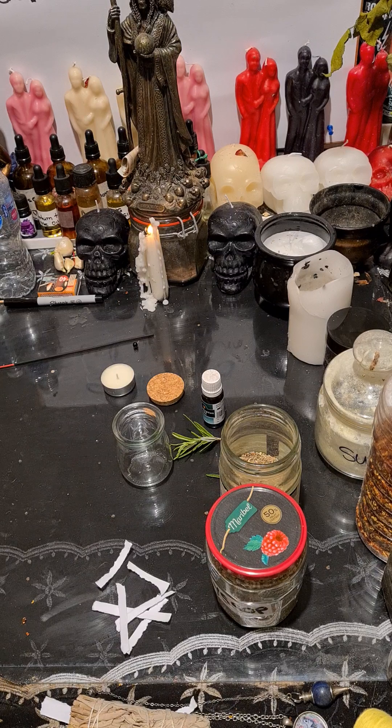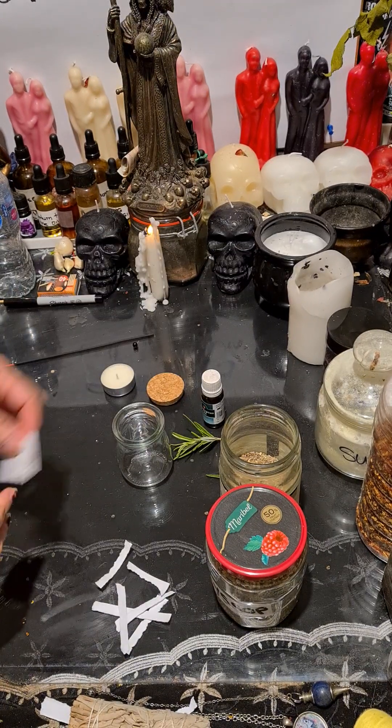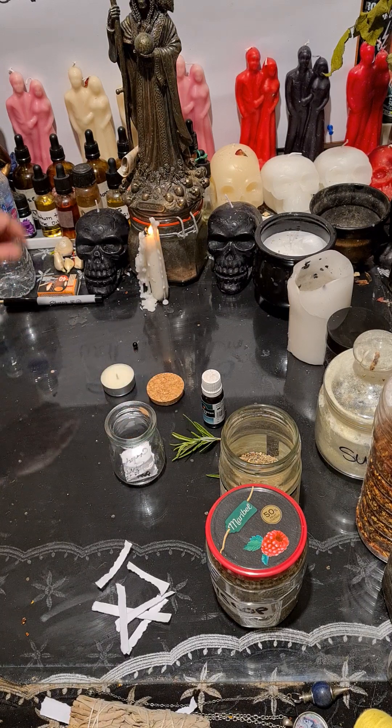You have to write your date of birth as well. Then fold the paper and place it in the bottle — there you go.